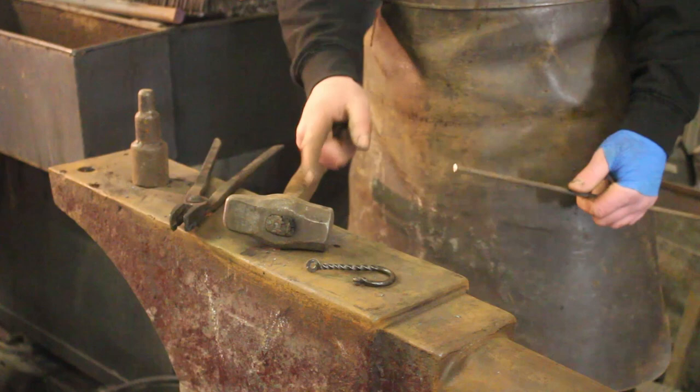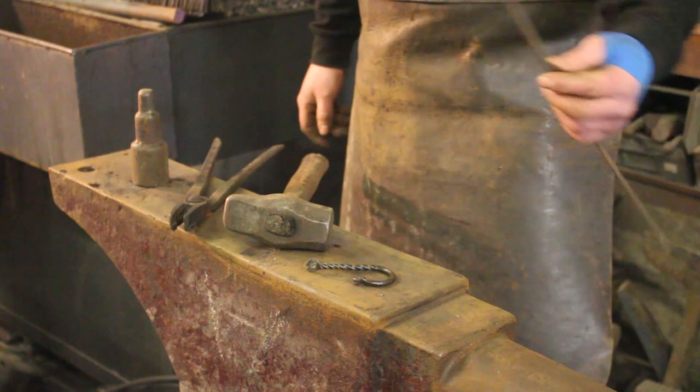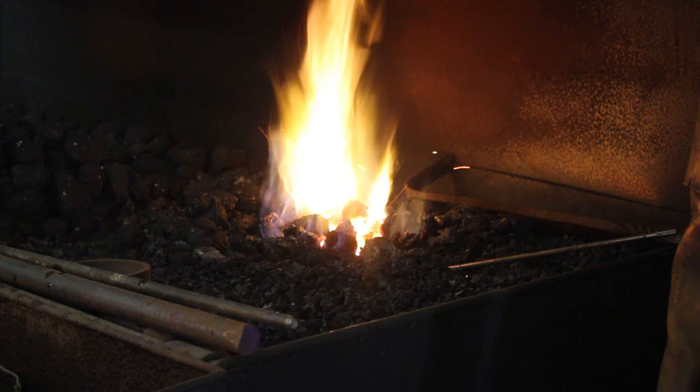The only tools I need to make this little J-hook are one pair of tongs, one hammer. I'm going to use my hook mandrel because I've got it, or you could use the bick of the anvil, and of course some rebar to do the hook from.